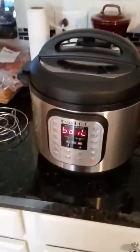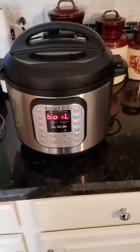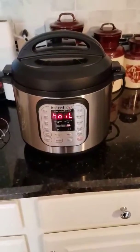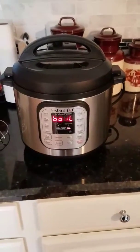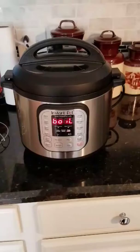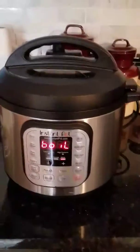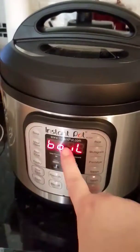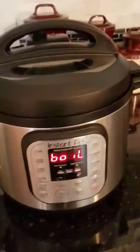Today's adventure in Instant Potting is my own homemade Greek yogurt. I put a whole gallon of organic whole milk into my Instant Pot, touched the yogurt button and adjusted it to do the boiling. Now I'm waiting for it to complete the boil cycle.